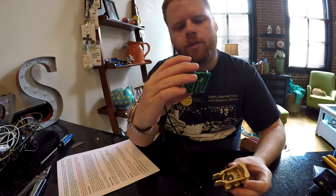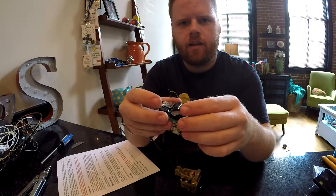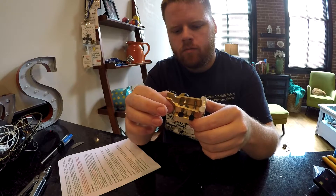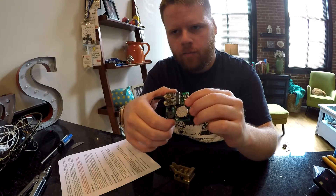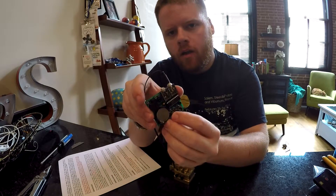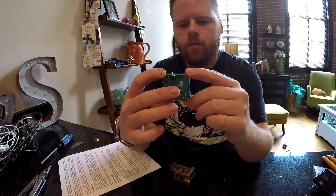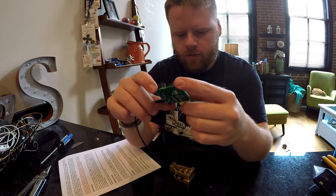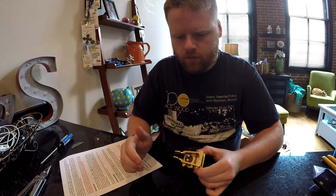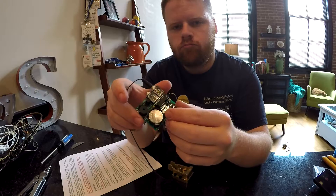It also has a message feature — it will store and send two messages which you program with the Morse code key. If you hit message one, hold it down for about a half second, it sends the letter M, and then it's ready to take your message. That was my call sign. When you're done, hold down the message button — it says S for saved. And now if you hit message button one, it will send it. I wonder if it will increase the speed of the message if I increase the speed more. Hit command, speed it up — T five times, then D. And yes, it plays at the new speed.